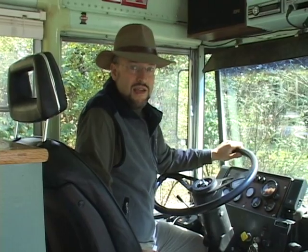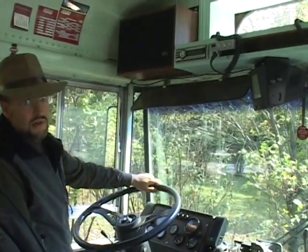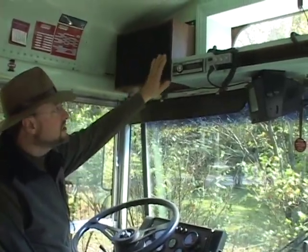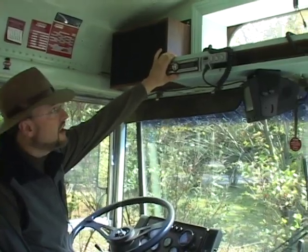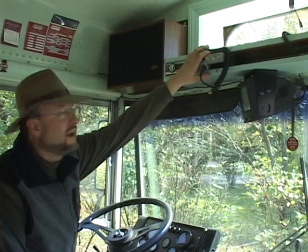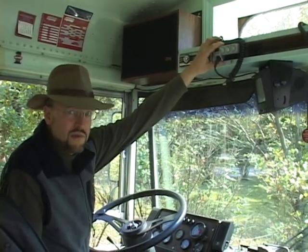The seat I'm sitting on is not the stock seat — this is an 8-way power leather heated seat from a mid-1980s Audi that a friend of mine gave me. Also up here we've got some additional appointments that aren't stock for a school bus: a pair of nice speakers, a good stereo, and another rescue from our town dump — a 40-channel CB radio, which is really useful when you're on the road and you want to find out what's going on up ahead.